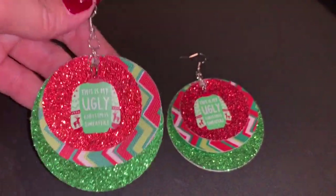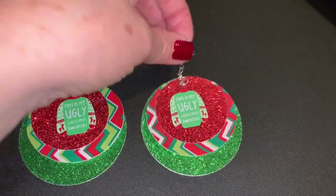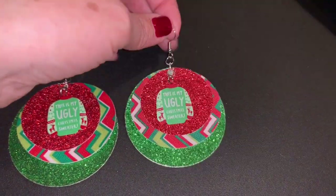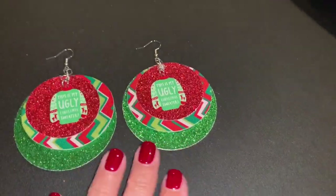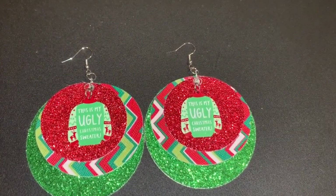I've been thinking about doing these earrings for a while and I had a different concept that I may still play out, but when I found these little ugly sweater charms I couldn't resist. So in the video today I'm just going to show you how easy it is to put these together.